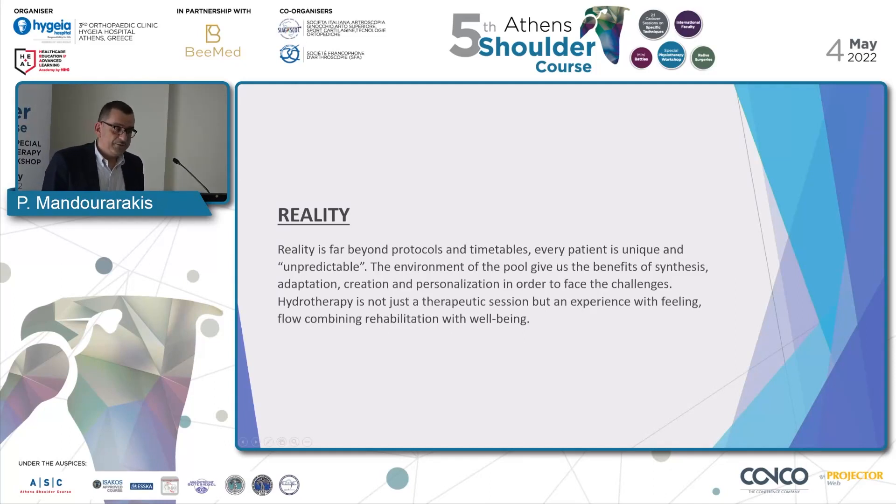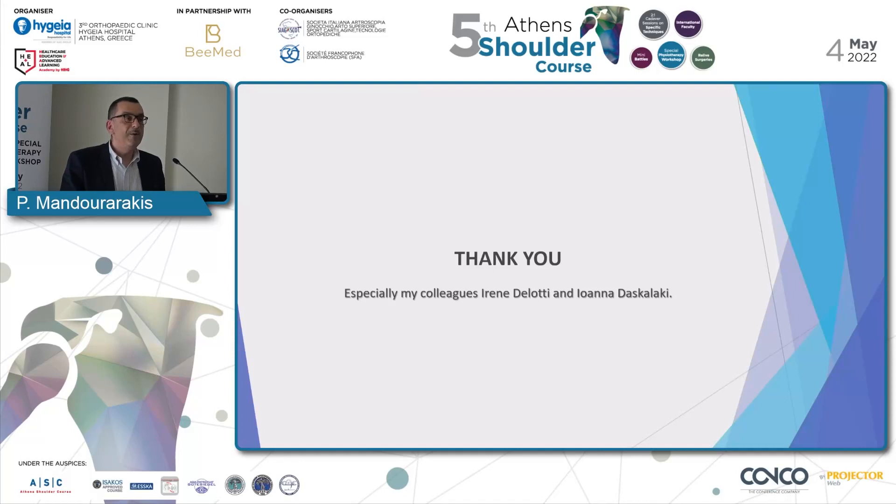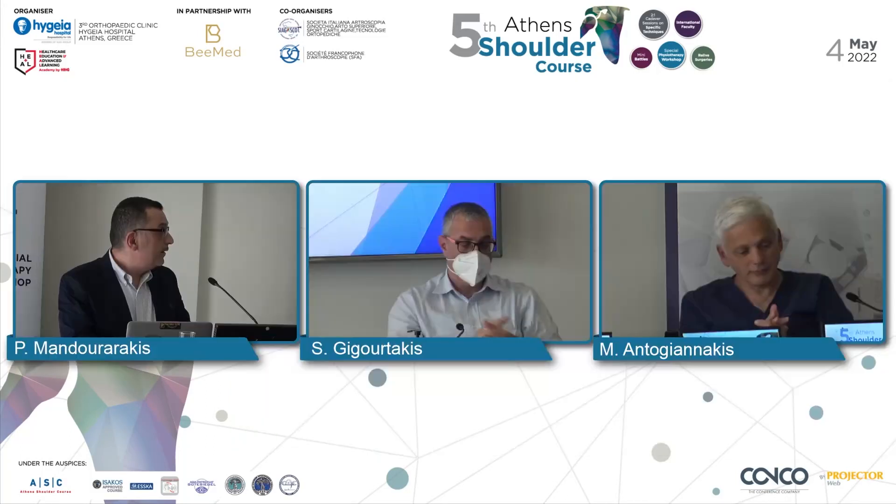It was a good video, but the reality is something different. Reality is far beyond protocols and timetables. Every patient is unique and unpredictable. Maybe each phase of the program will last weeks more. Maybe we won't even be able to reach the third phase of recovery. But the environment of the pool gives us the benefits of synthesis, adaptation, creation, and personalization in order to face the challenges. Hydrotherapy is not just a therapeutic session, but an experience with feeling and flow, combining rehabilitation with well-being. Thank you very much, and especially my colleagues who helped me make the videos.